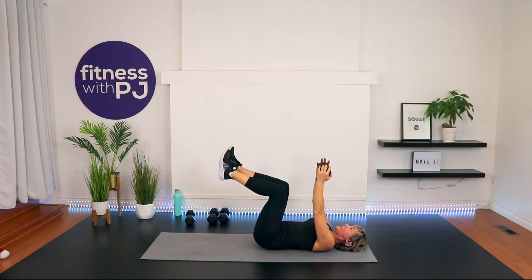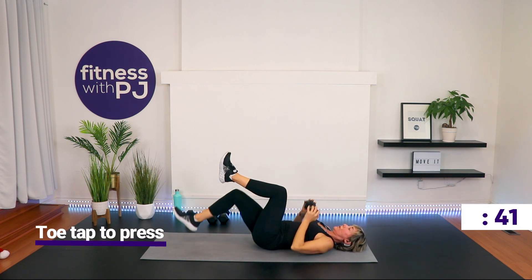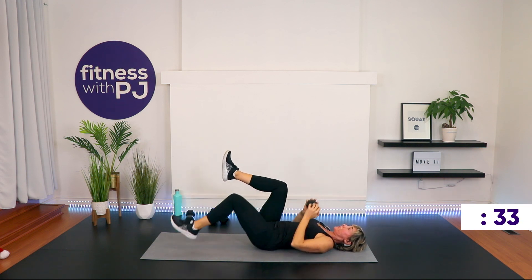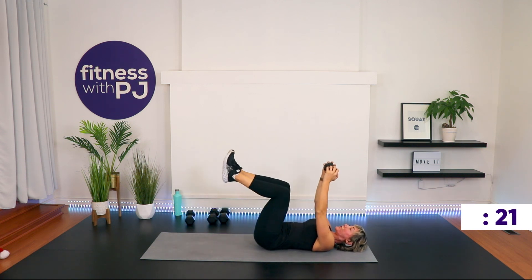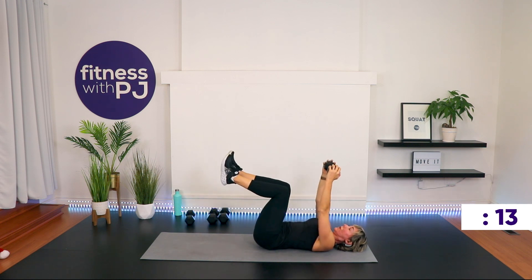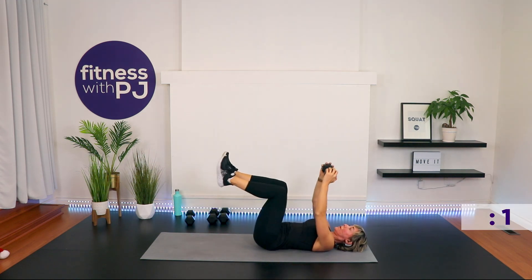Stay here. Same thing — draw the belly button in towards the spine, anchor the low back. Now as we drop just your left heel, bring the dumbbell down to the chest. Tap the heel to the ground, press the dumbbell up. Go. These two moves are osteo-friendly if you have osteoporosis or osteopenia. We have one more ab move which is not going to be osteo-friendly — at which point I'm going to cue those of you with osteoporosis or osteopenia to give me a front plank on the forearms. Time.